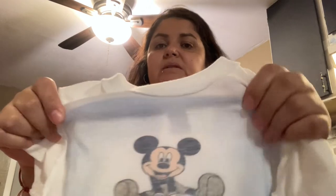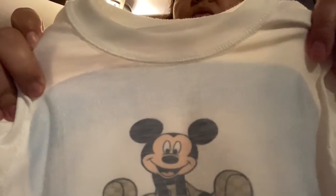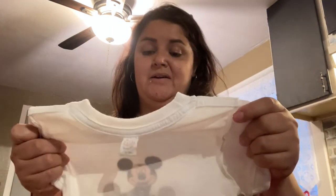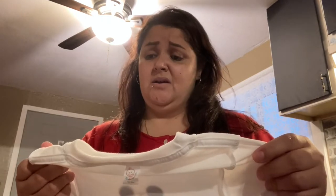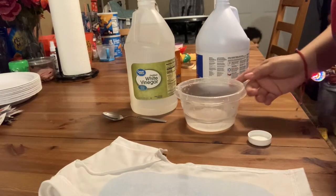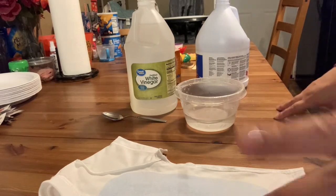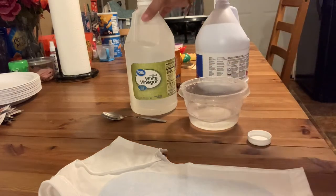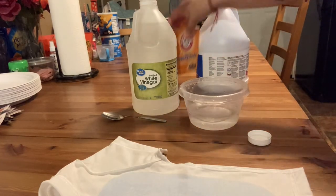I already flipped the shirt inside out because that's where the blue is, and you can clearly see it much more visibly now. We're gonna work on this together and just go for it — what do we have to lose? I'll lay the shirt out here. So right here we have the shirt. I have hot water, vinegar, baking soda, and bleach.